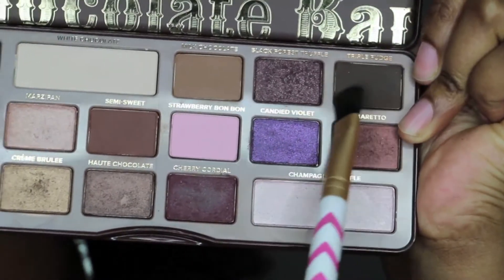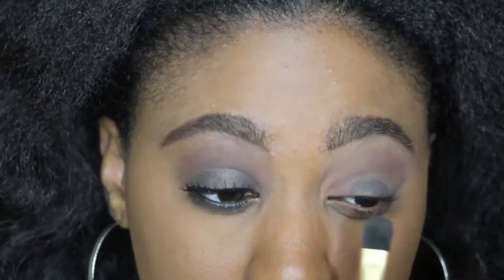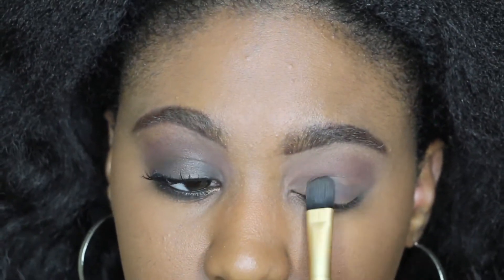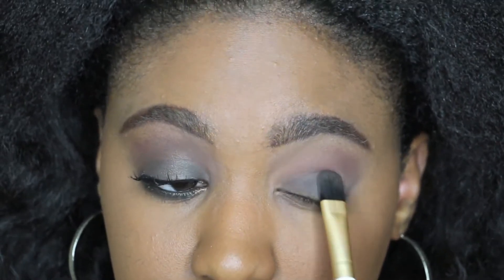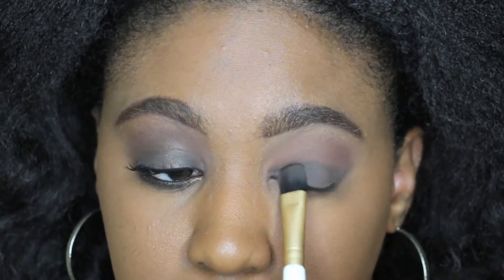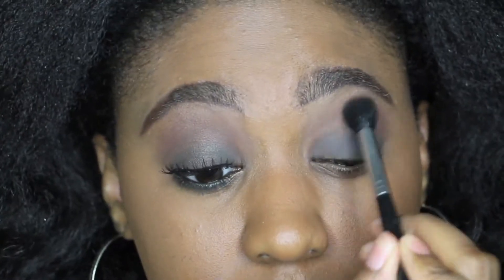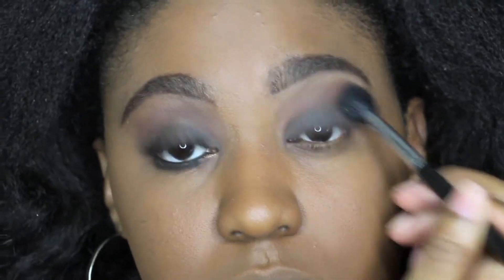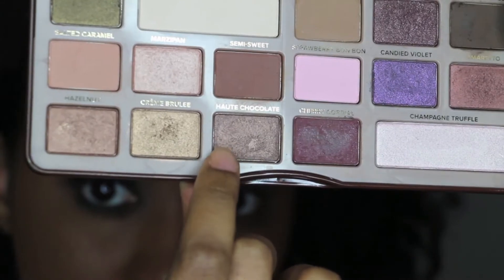I'm gonna use the fudge color from the same palette and pat that onto my lid. I did wet my brush with setting spray, which is why you don't see fallout. You could also use a napkin underneath just to make sure, but just lightly press it in on the lid.